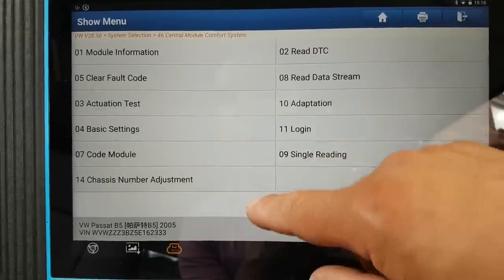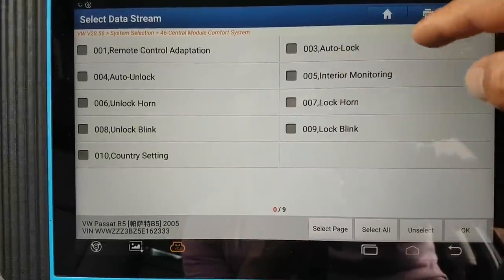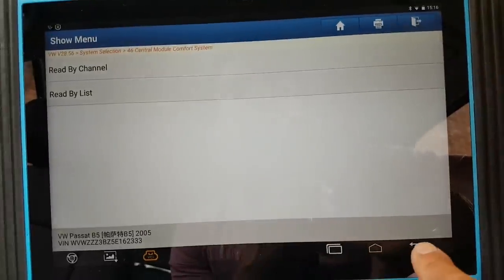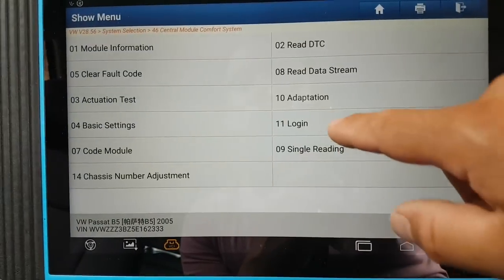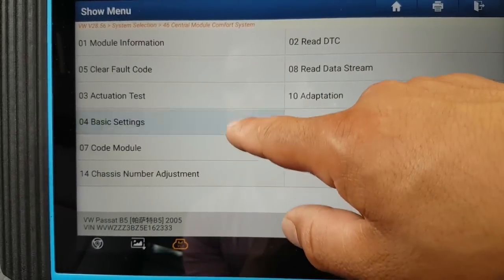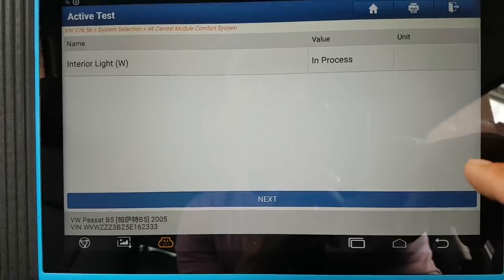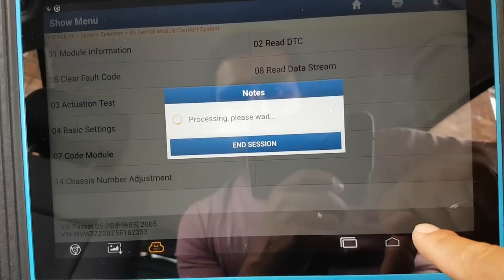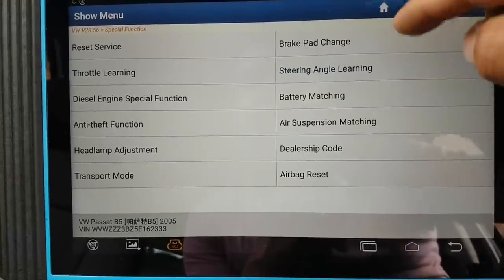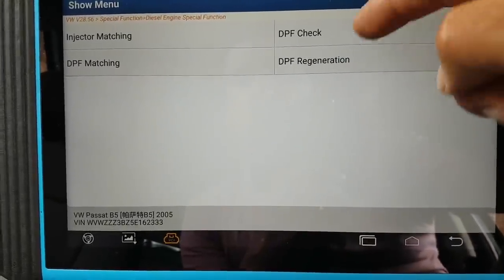Same stuff — they all come up with chassis number adjustment, which is quite good. By list: remote control auto lock, interior lock, horn lock, blink unlock — all this coding is available, which is good. Adaptations — okay. Actuation tests: interior light and similar items. Let's cancel that. It's not too bad.